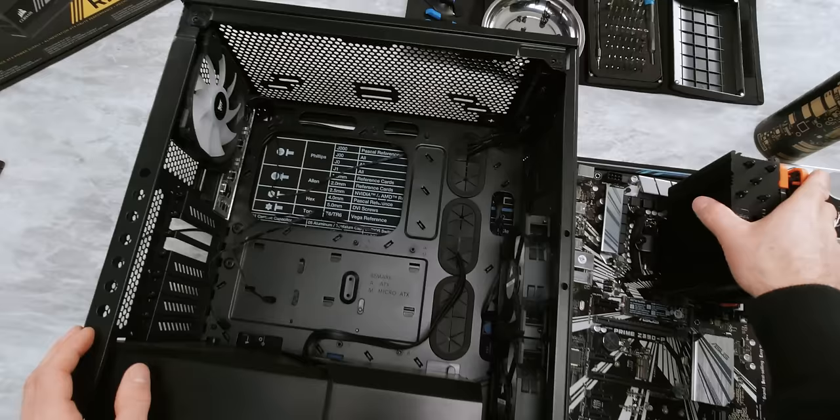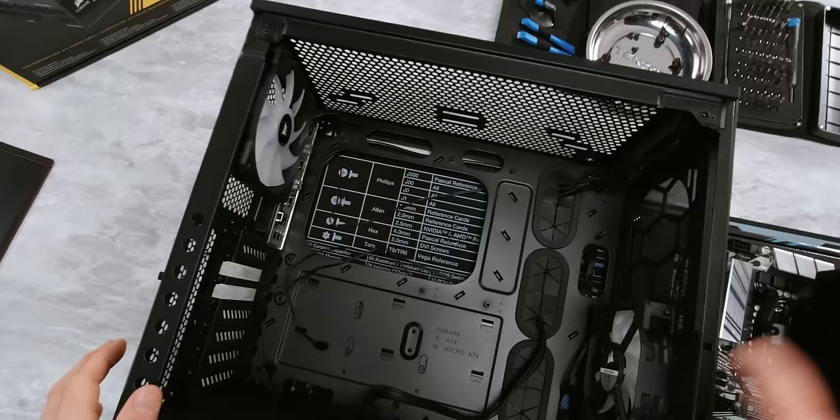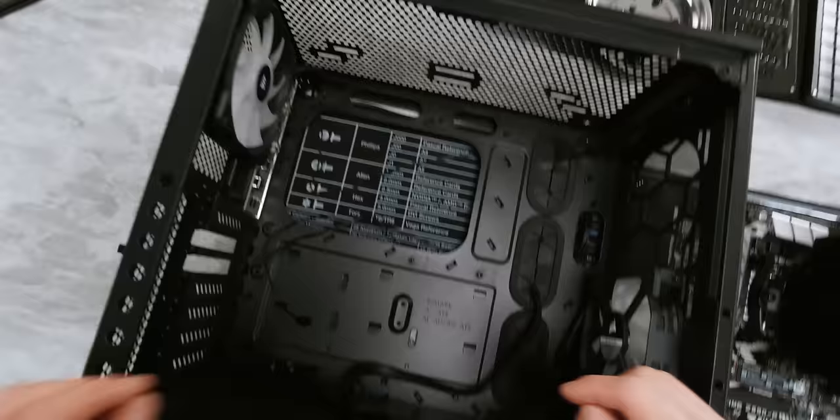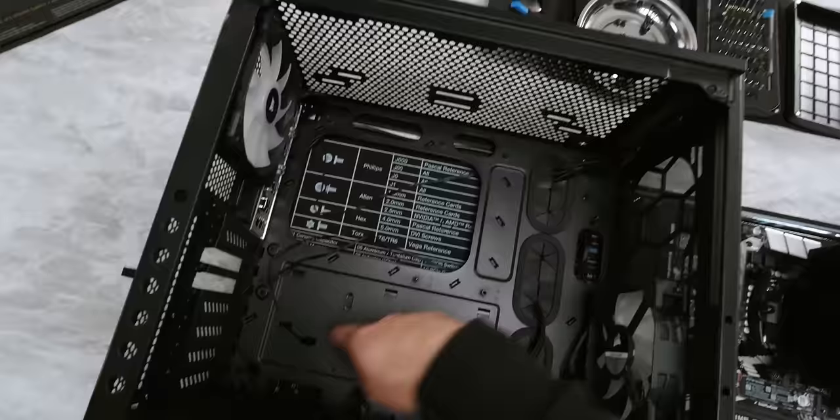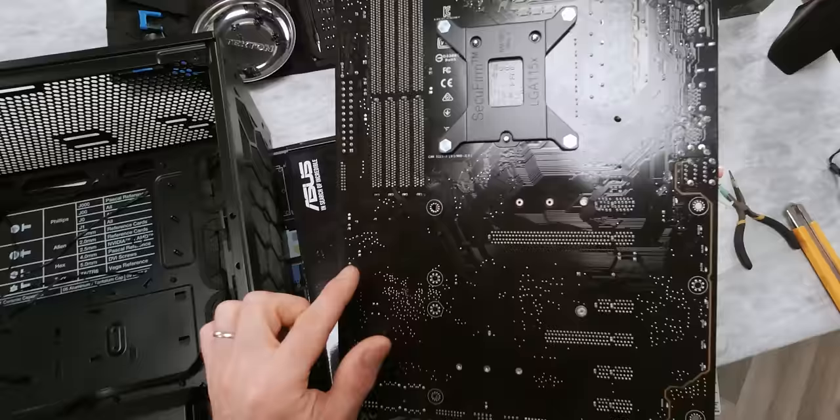The last thing we need to check is whether the correct standoffs are installed in our case. This one is pretty good — it's actually got the nine standard ATX ones pre-installed, including one of these handy little nubbin ones that'll hold the board in place for you while you're screwing in the rest of them. But that's not always the case. Sometimes you'll have just these six. Other times it'll have MATX standoffs pre-installed, and that's the most dangerous one. Because if you've got an extra standoff scratching along the back of your board, it can actually cut these traces, destroying your motherboard — and you will not get warranty coverage for that.